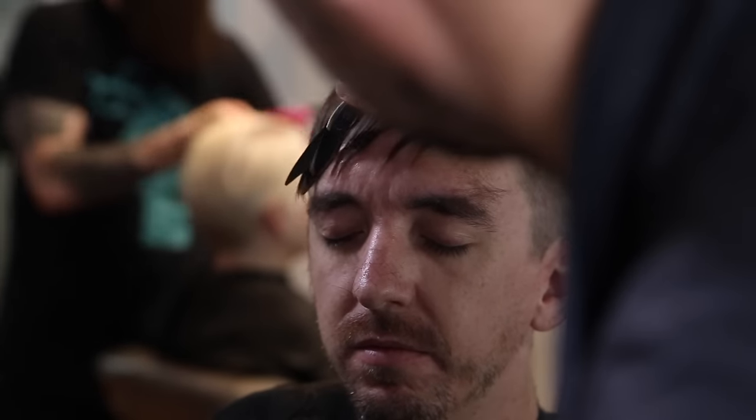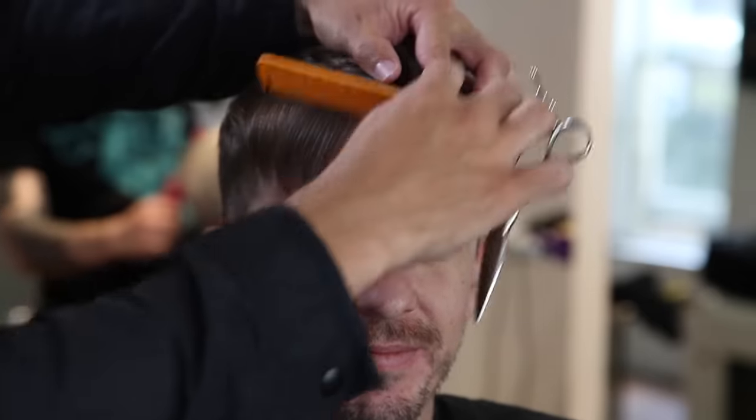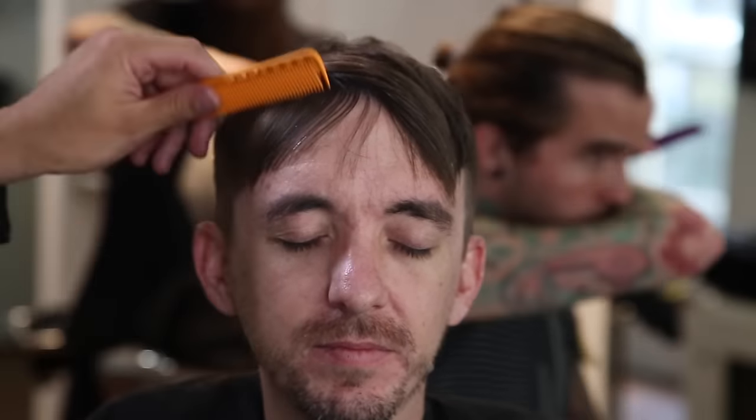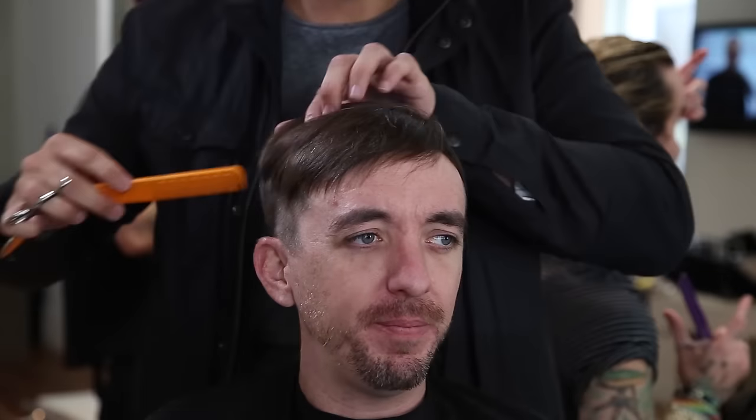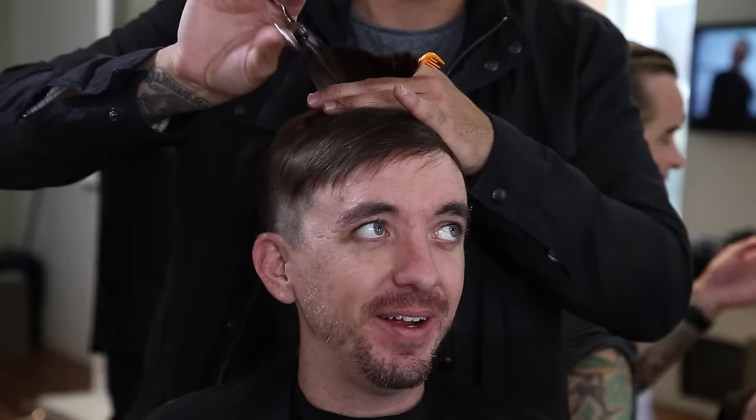Now I'm using the Misutani Puffin dry cutting scissor — one of my favorite tools. I go through doing a slide cutting technique, creating that texture in the very front and taking off some of that length from the over-direction. The Puffin is great because it has that sharp point to it — definitely a cool tool. Stay tuned for the end of the video because I have a special discount code for any Misutani scissor on freesaloneducation.com.